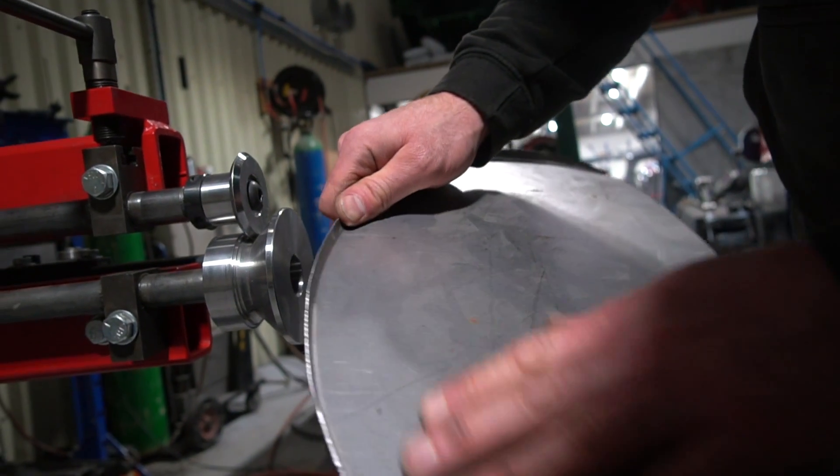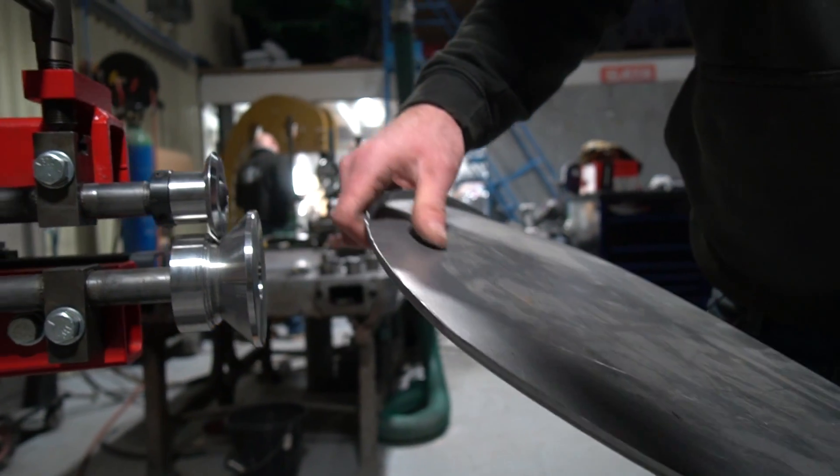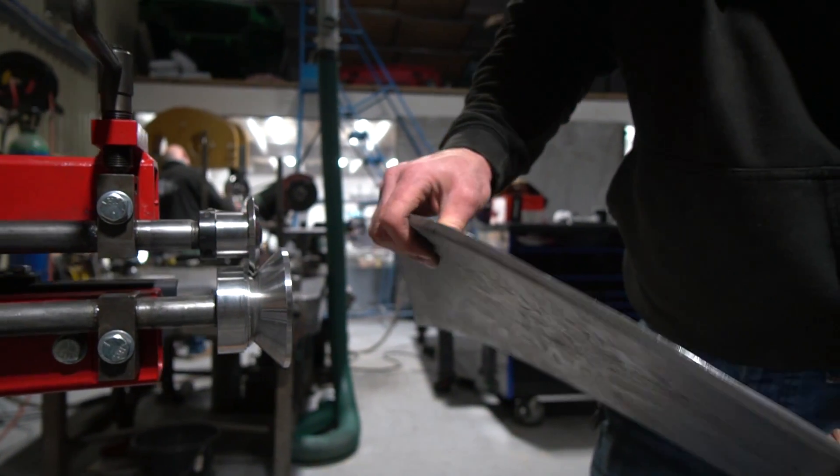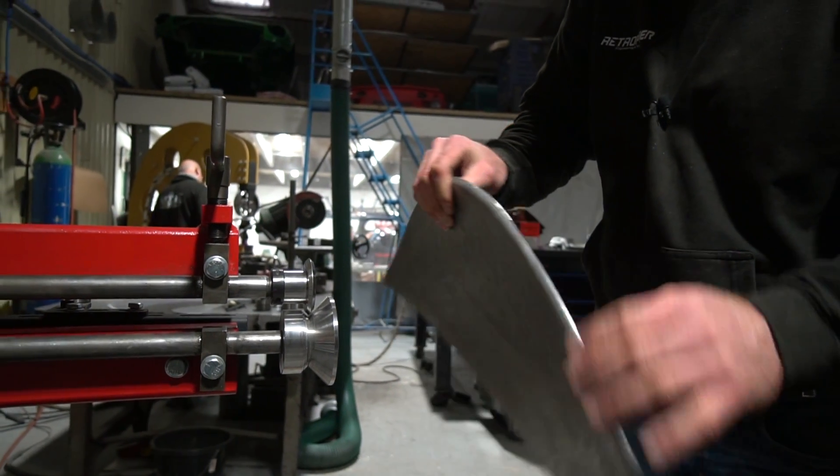Nice crisp edge, a couple of wobbles due to my clumsiness, but a nice flange all the way around the part with a good finish — that's ready for a bit of metal finishing, and all done.